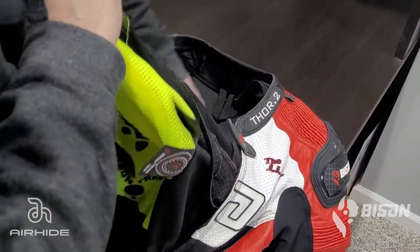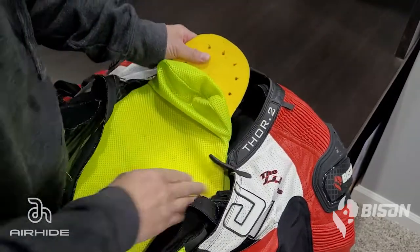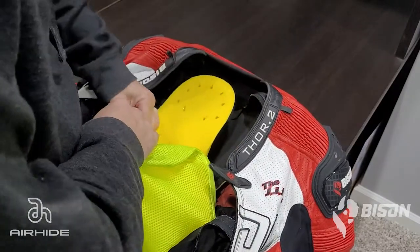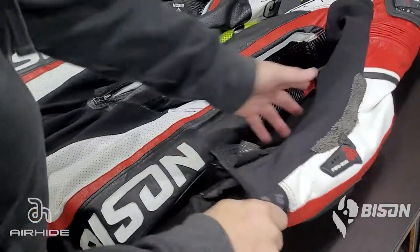Now we're going to remove the CE Level 2 back protector, which is not needed with the Techair Race Vest. Pull the flap over the bottom of the back pad, fold over one of the ears on the side of the pad, and pull it out. It's pretty pliable — set it aside, as you will not need it for use with the Techair Race.